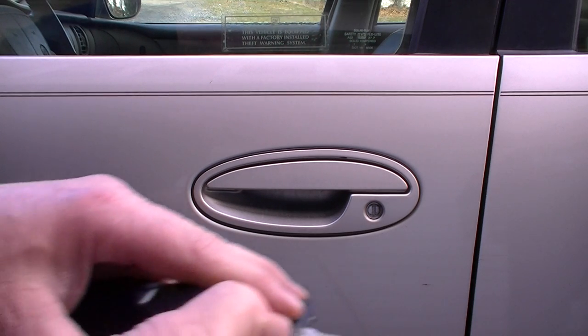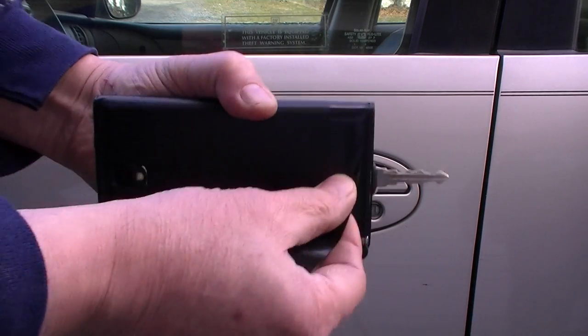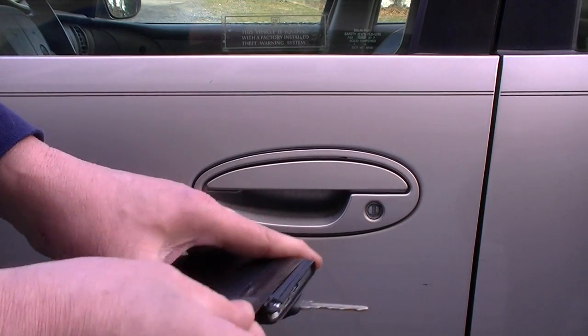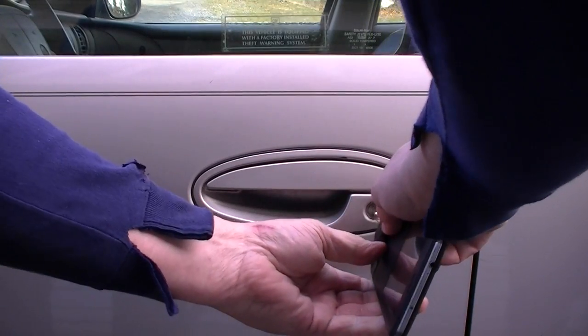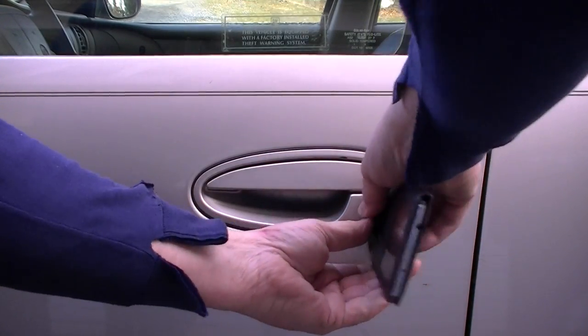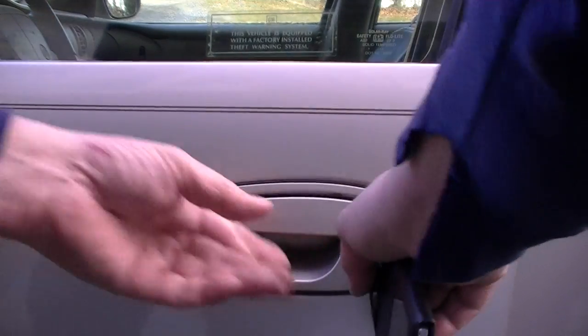Tape the key securely to your phone. Any phone will work. Put it in the door and it unlocks — a little bit of jiggling, and there you go.